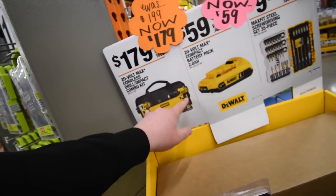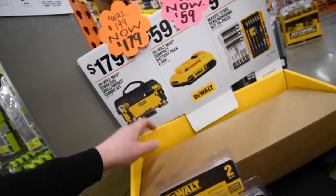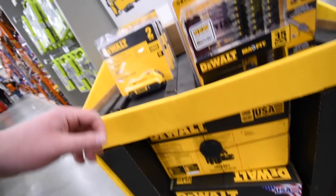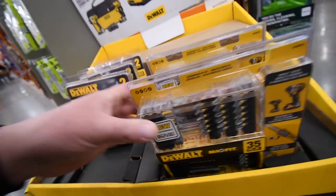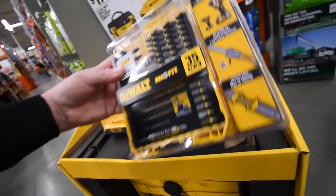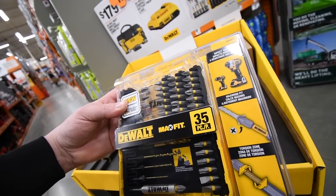The brushed impact and brushed drill you get for $180 — it was $200. A 2 amp-hour battery is $60, and for $10 you get this drill bit kit, model number DWAMF35.